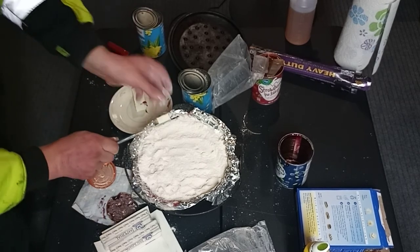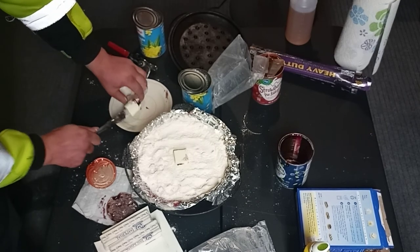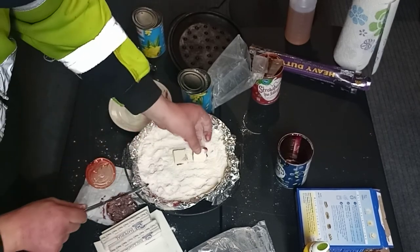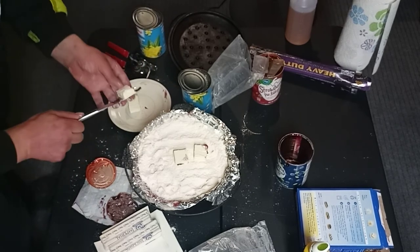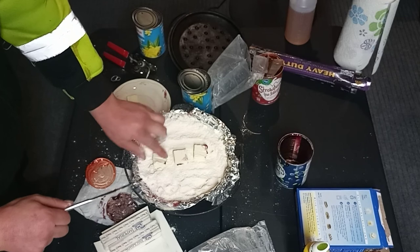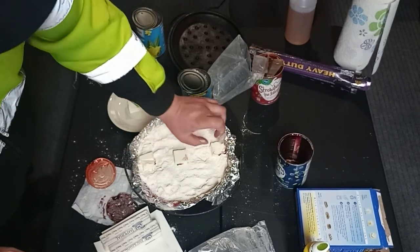Going to slice up the rest of your butter and lay it on top. You'll probably use tub butter for this, but stick butter works best — stick butter or stick margarine.